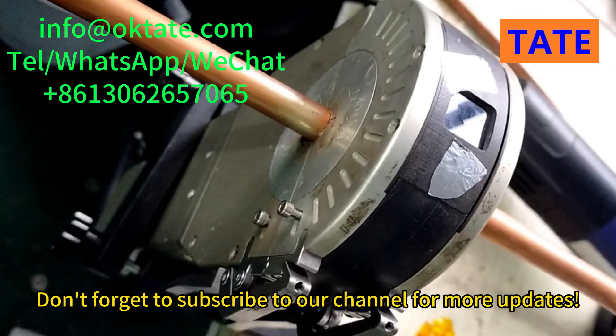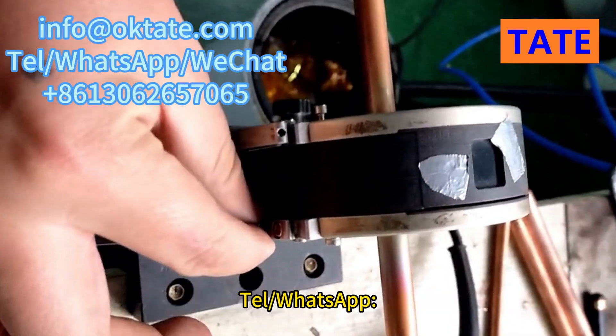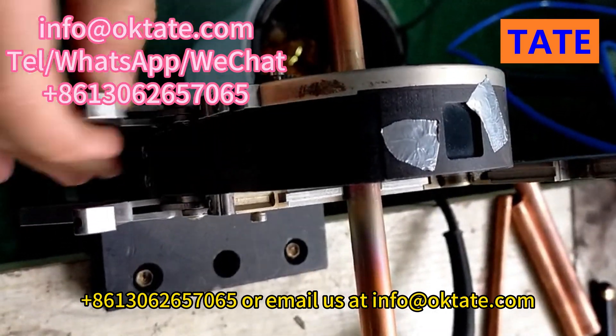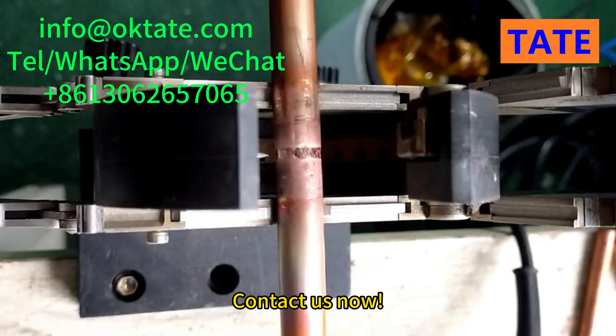Don't forget to subscribe to our channel for more updates. To learn more about this machine, feel free to reach out to us today. Cell phone or WhatsApp: +86-130-665-765, or email us at info@OKTate.com. Contact us now.